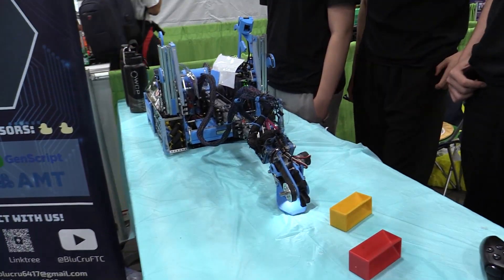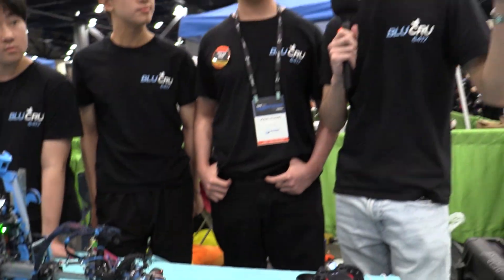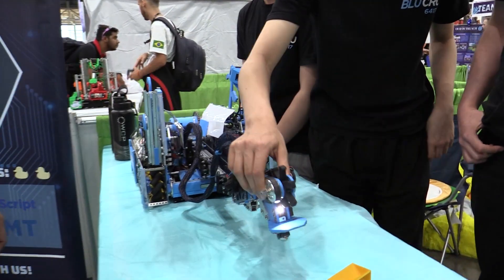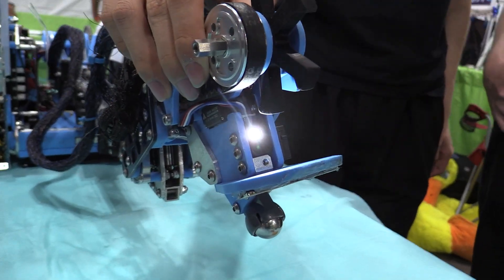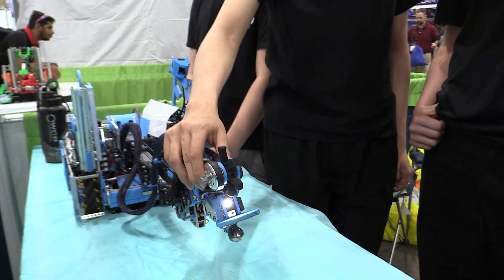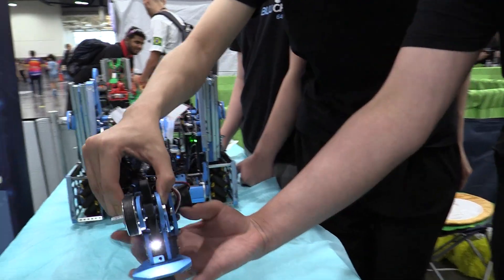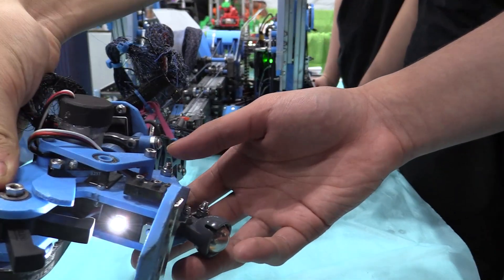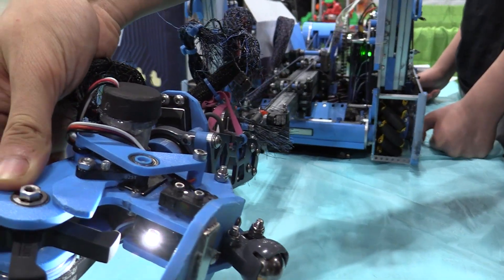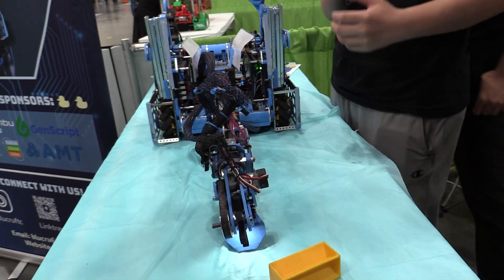We had issues with samples flying out, so to deal with that we turn the power down when intaking and tune that value accordingly. We use a Brushless Labs color sensor in autonomous for detecting the block so we can retract and move to the next sequence, as well as for fail safes in case we miss a block so we can retry. We also use it in teleop to automatically retract the robot. We originally used a limit switch but switched to the color sensor midway through the season — we just never removed the limit switch.